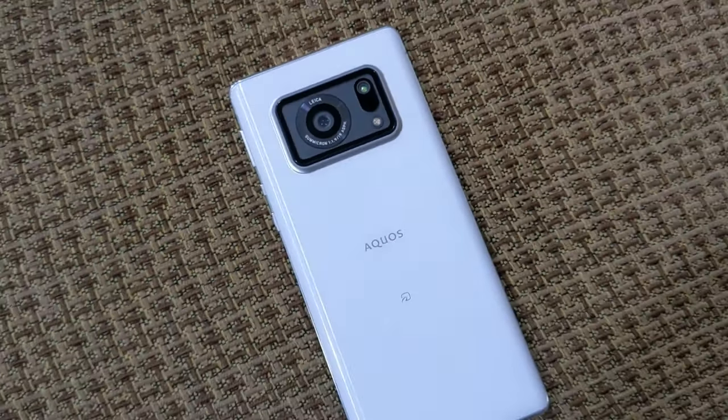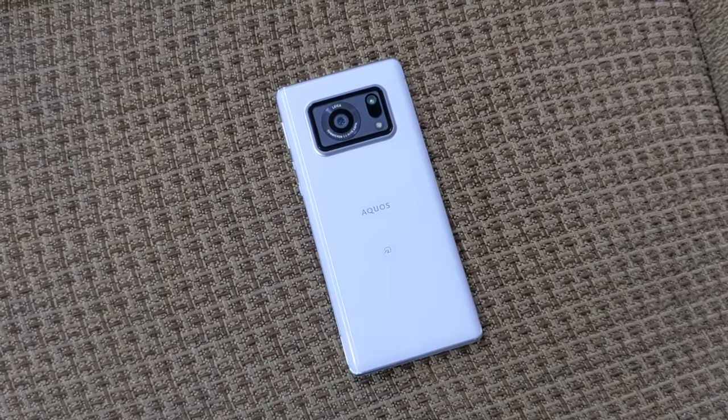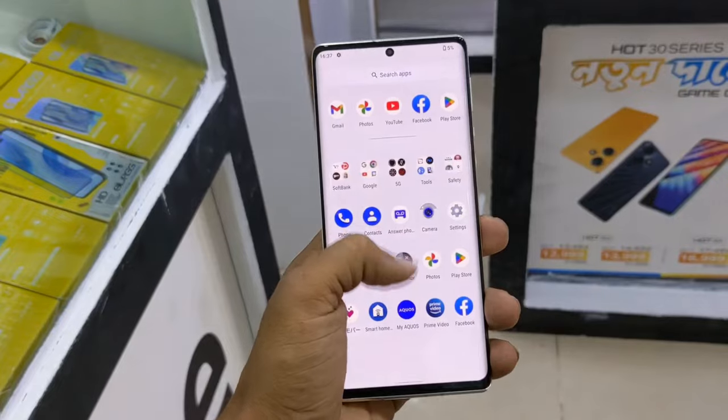I'm told the Samsung Galaxy S21 will offer a better experience overall. At the active market price range of the Samsung Galaxy S21 5G or iPhone XR, the Sharp AQUOS R6 may not be the best choice. If you liked this video, please like and subscribe. Thank you.